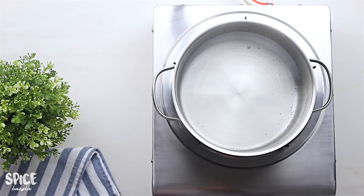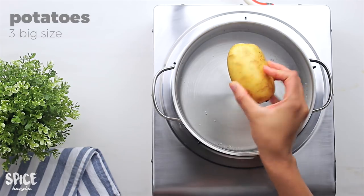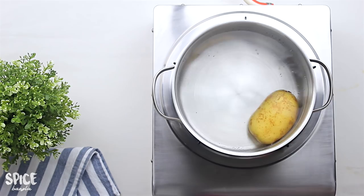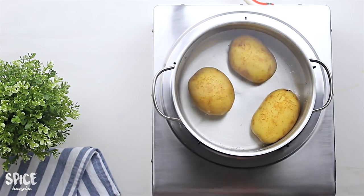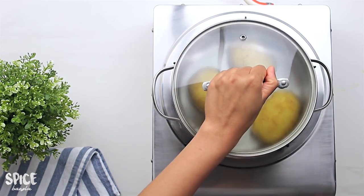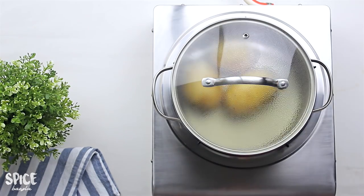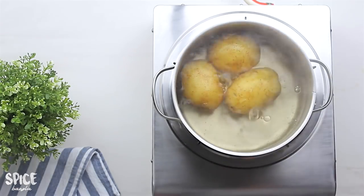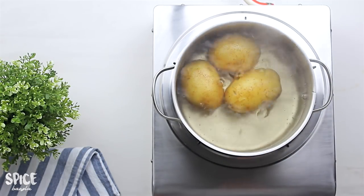First we will wash the potatoes. The skin is very important — it is good for dry skin, so wash it well. The skin is very good.